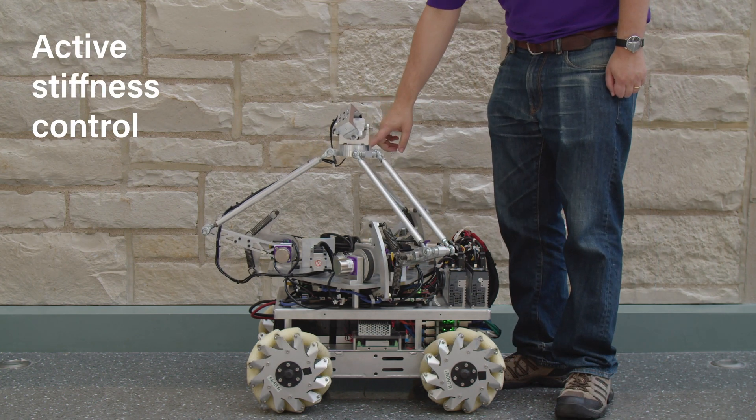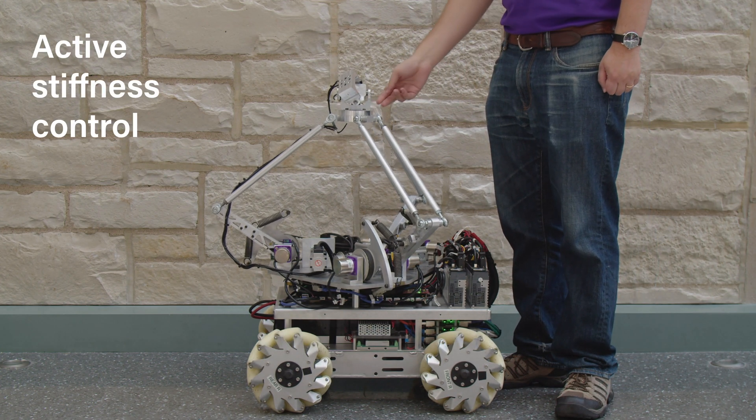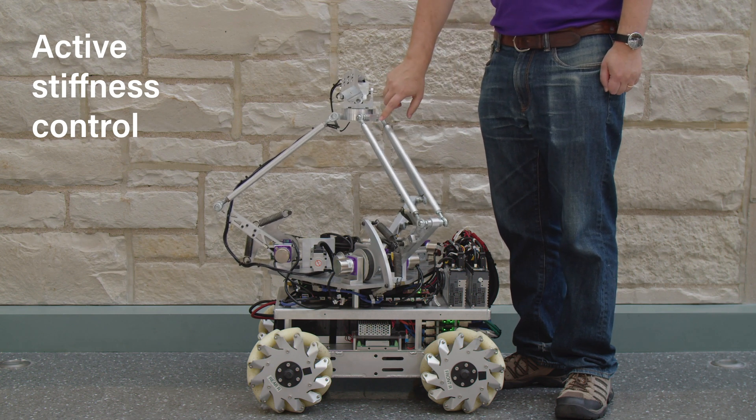The manipulator can also be actively impedance controlled, in this case demonstrating a reduced effective stiffness at the end effector.